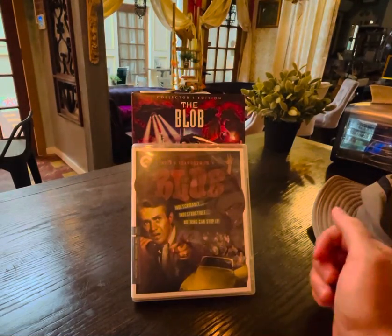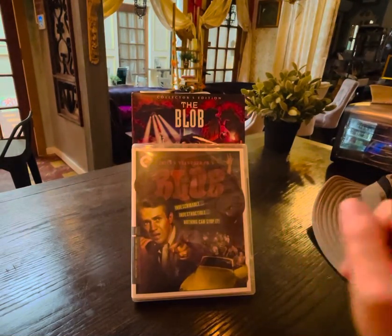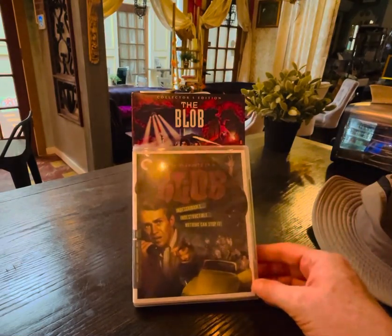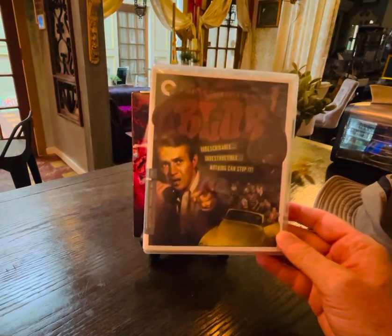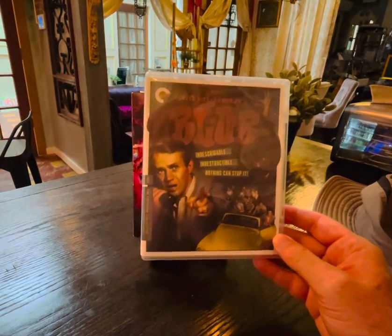Hello everyone. Today I'm going to talk about two blobs, not one. We have the original Gangsta, the blob, with none other than Steve McQueen playing a teenager looking 40 years old.